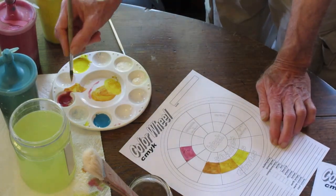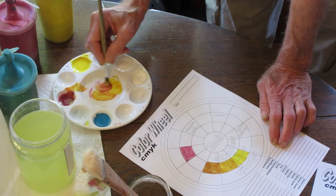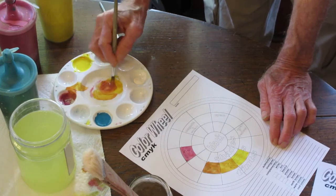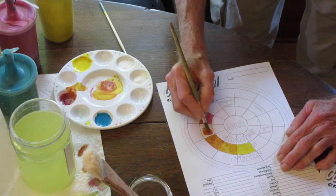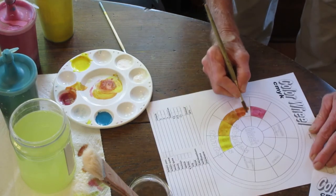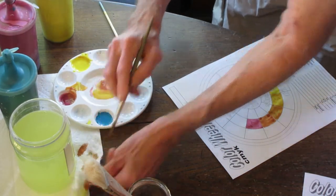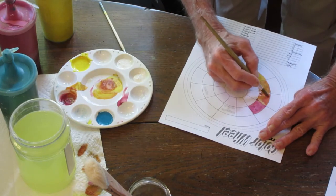Now we're going to come up with an orange-magenta which, surprisingly, should look like what we used to call a primary color red. Red is really magenta with a touch of yellow. This color is a little thin, almost like watercolor. I'm going to have to dry this out a bit. Once again, this color is a little thin. Let's go ahead and try that again.